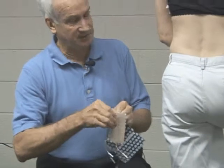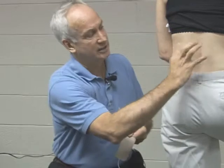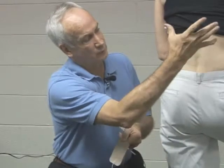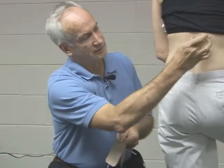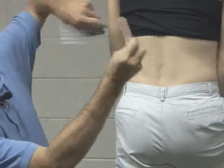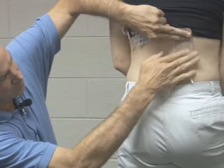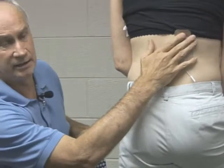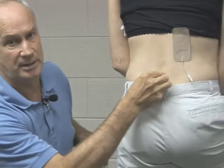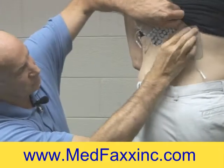I would ask Elizabeth where her back is hurting. She'd say it's all through this area — a little tender here, a little tender here, maybe a little tender here. I want to go to the outside corner where the pain is coming from. I'm going to put the electrode away from the spine. We don't want electrodes near the spine because there's no muscle there, so there's nowhere for the electricity to go. So I would put this electrode on.